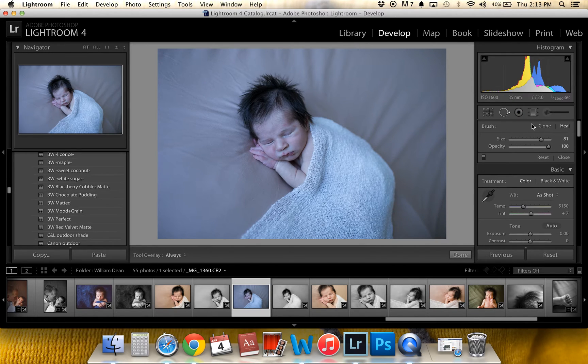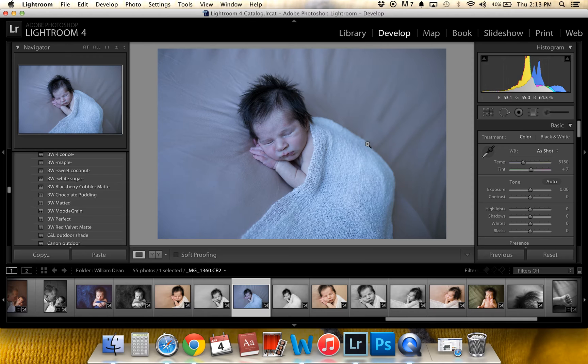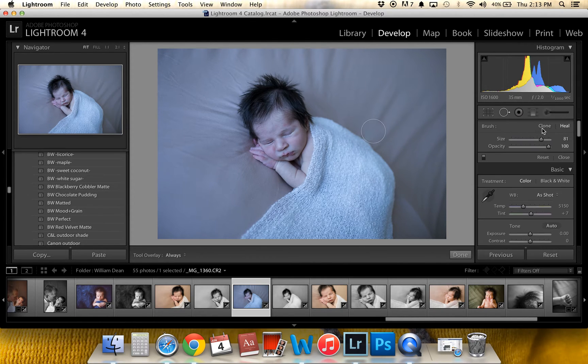So with healing and cloning, I'm going to do cloning first. I use cloning when I'm getting really close to my subject. If you do heal too close to your subject, it'll start to pull colors from nearby. So if I do this, I'm going to just try to find a smooth spot. Let me show you what happens if I switch it to heal — see how it kind of pulls the white from down here? We don't want that, so we're going to keep it at clone.